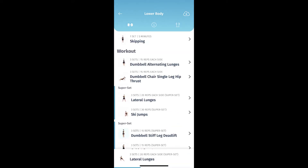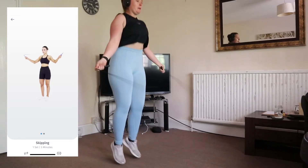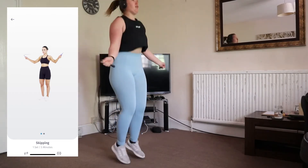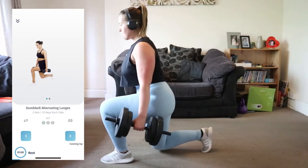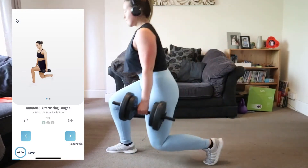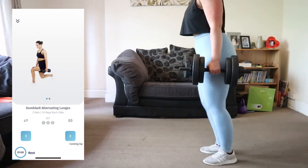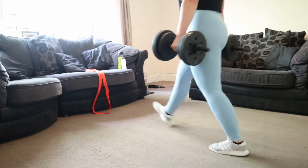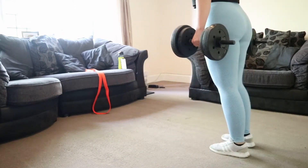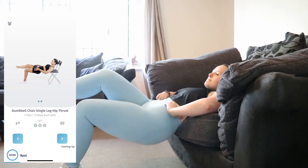Today I'll be showing you a lower body workout. With this app you do get an overview of the whole workout. Every single workout on this home guide starts with five minutes of skipping. This guide is definitely a lot different from Shreddy, as it is sets and reps based. There is also a follow-along video with each exercise.